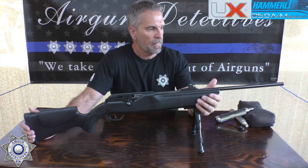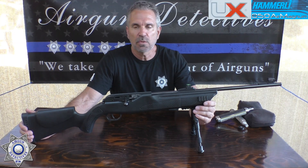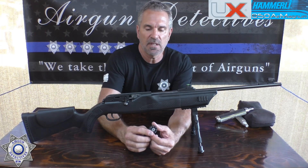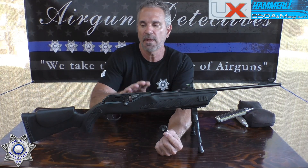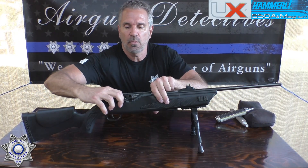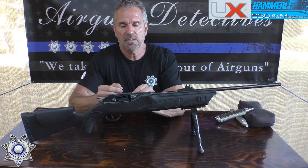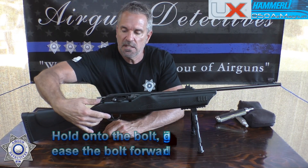This is powered by CO2 — they're claiming up to 200 shots, and we'll test that. It has an eight-shot magazine that's really nice and easy to load. The whole thing is German-made — it's a German quality gun. You pull the bolt back and the magazine slides right on in.